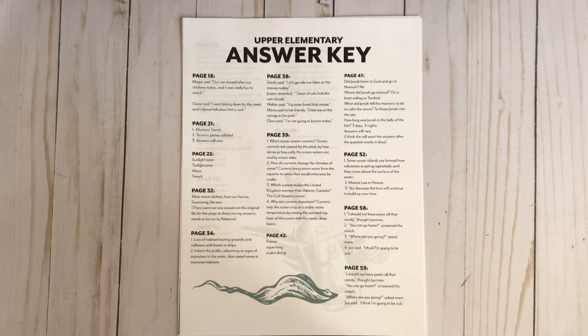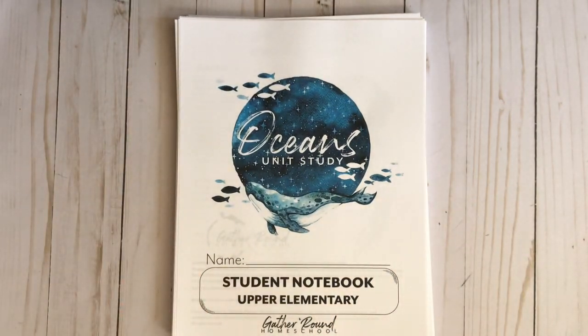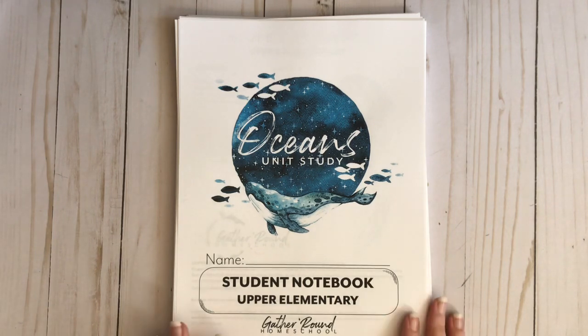So if I were you, I would definitely check this out. Go to her website, join the Facebook community, and look up other moms on YouTube because there are moms showing different levels — pre-reader, early elementary — so you can get a glimpse of those if you have that level child. My son is in fifth grade and we use upper elementary and right now it's a perfect fit. If you have any questions, leave them in the comments. Check out my other videos on North American birds, Asia, or space. Now I'm going to show you the teacher's guide for oceans.